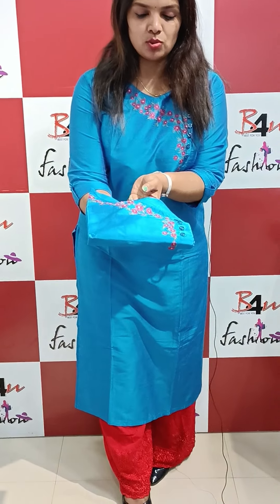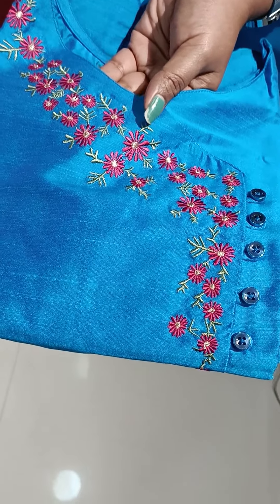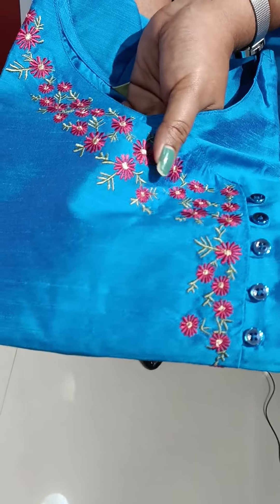First, I am going to show the pattern. It is a blue shade, one side design, and it is closer to the embroidery. It is not a dark pink shade — it is a green shade.